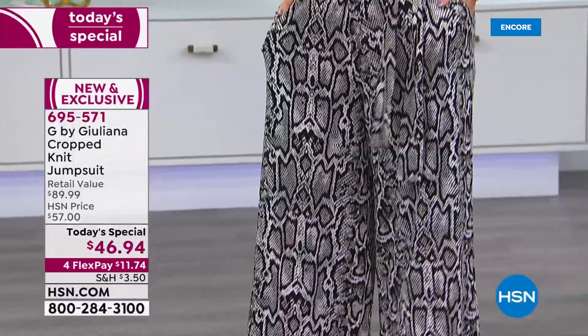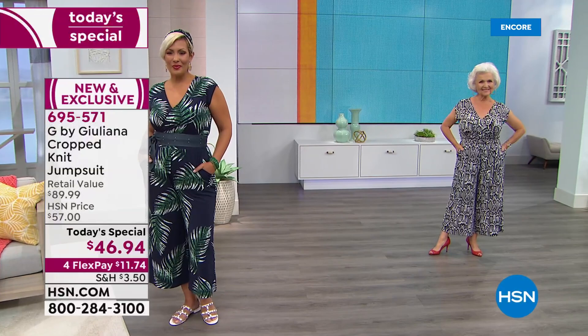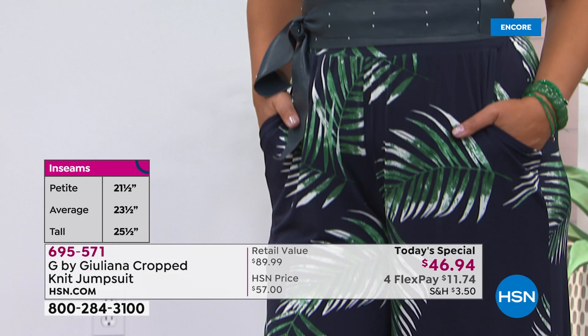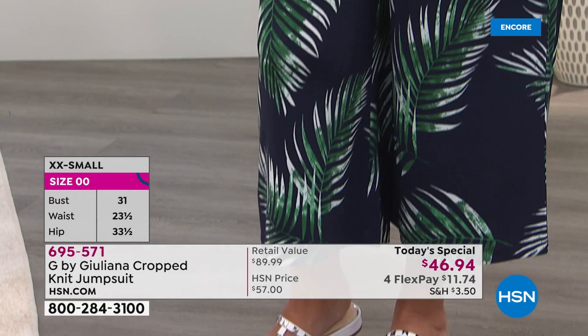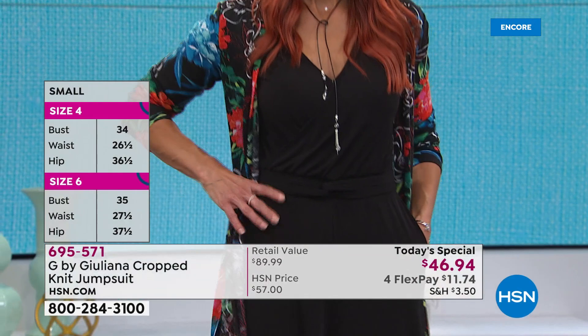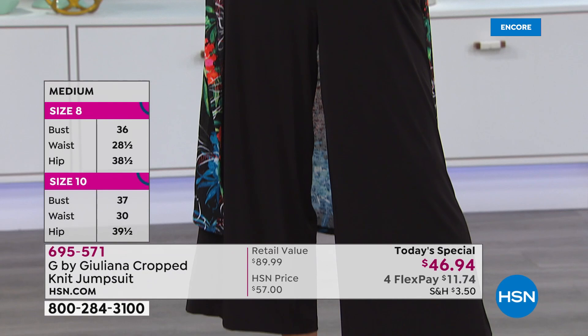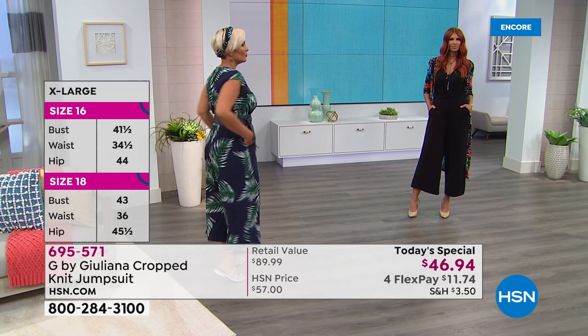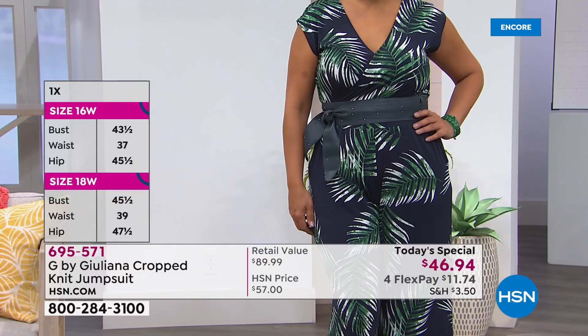I feel like Juliana nailed this palm print because it's larger and a little more exaggerated — it ends up really elongating the body and is so much more flattering than smaller intricate prints. If you haven't worn a jumpsuit in a long time, they're so comfortable. You just step in and pull it up — there's only one snap, no buttons, no zippers. You'll actually be in and out of this jumpsuit faster than taking off skinny jeans with a zipper and button-up shirt.